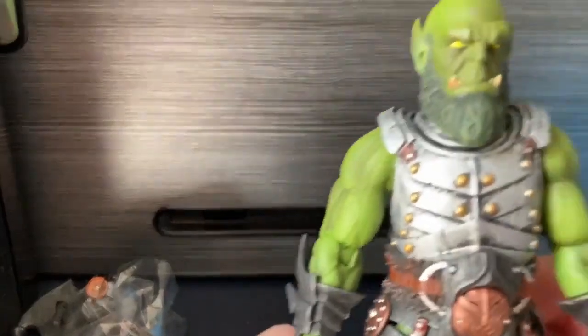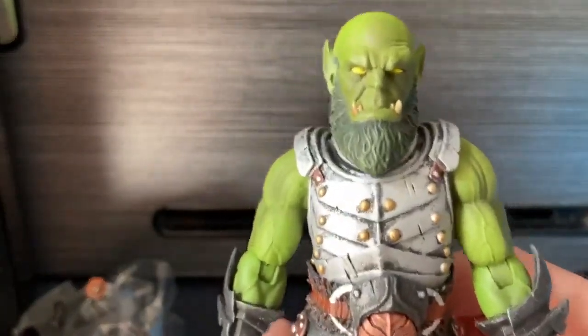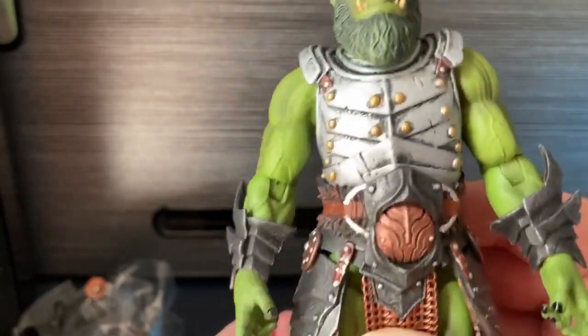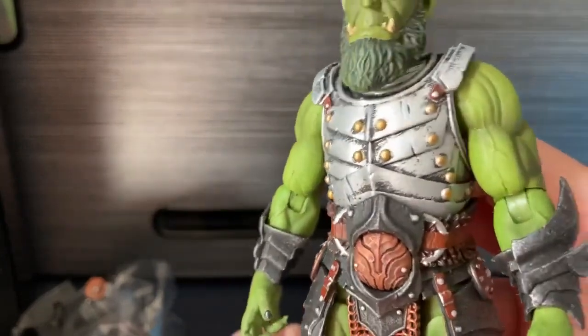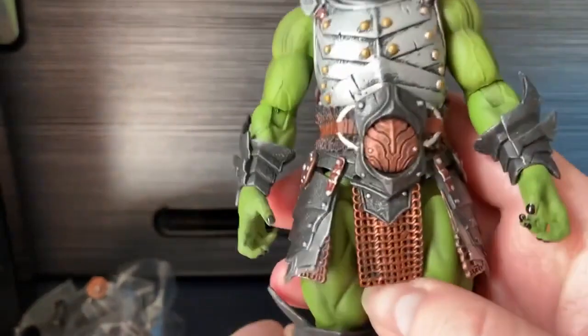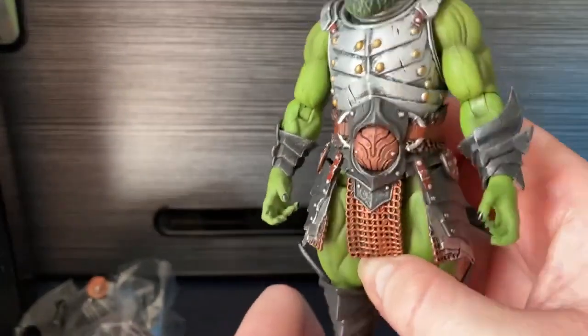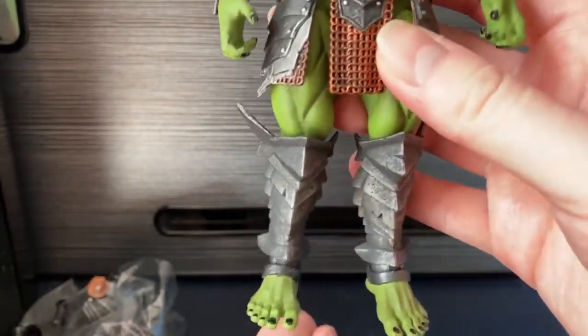We'll take a close-up of the figure first. Lovely head sculpt - you've got that green shade in the beard, yellow eyes, and those orangey yellow teeth. The armour itself is painted very nicely with lots of scuff marks. We have the loincloth which looks very barbaric, along with the gauntlets, which are amazing. The boots and the bare feet.